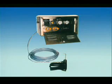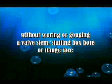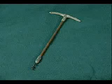stuffing box bore, or flange face caused by outdated manual extraction methods.